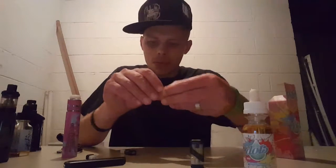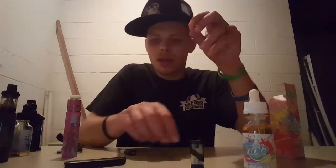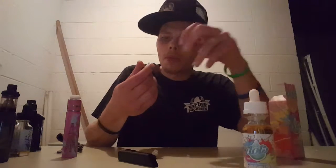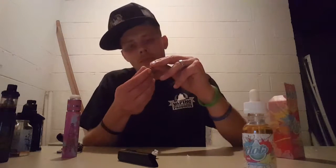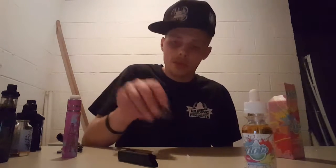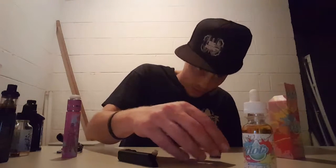It's got these little silicone pieces in the very bottom of these coils — it doesn't say anything about taking them out, but I feel like that's how it makes its connection. I'll leave it in there; if it doesn't make a connection, then I'll know you've got to take it out.